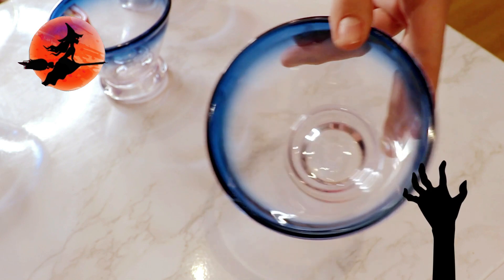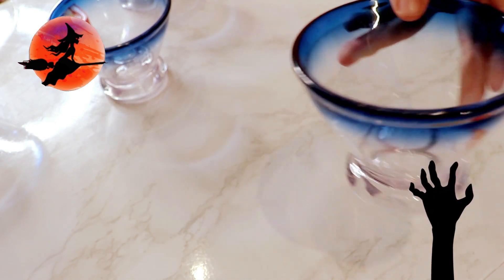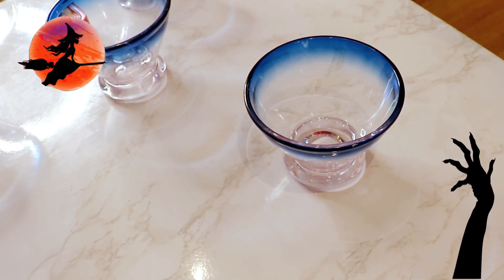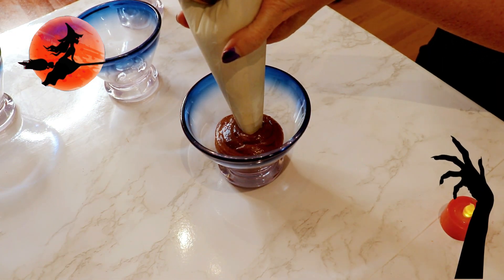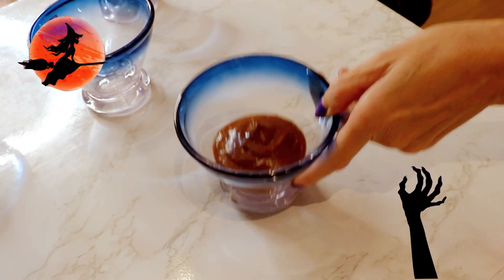We found these cute little dessert cups at Walmart on clearance — they were a last minute find, but you can find something similar online. I would recommend all clear so that you can really see the layers beneath the top layer of the grave. We used a decorating bag to pipe out the pudding layer for more control, but a spoon will work just fine. After the first layer, we tap the cup on the counter to level it out.